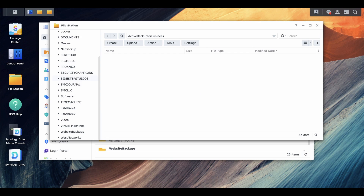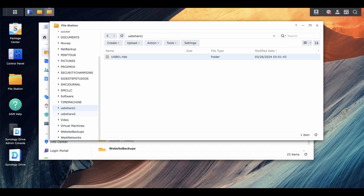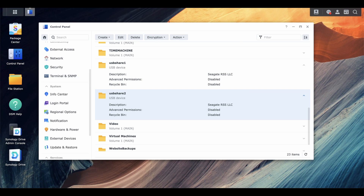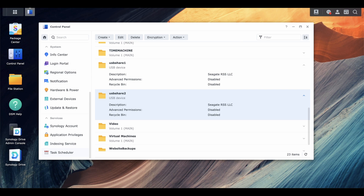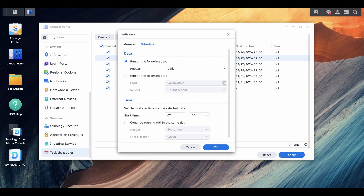Let's open those two up and take a look. One's called usb01hbk — a Hyper Backup file — and the other one is called nasdrive_one. Let's go to the scheduler and see it's set to run at two o'clock and three o'clock. Hyper Backup set up this schedule in the scheduler automatically — I didn't have to do that manually.